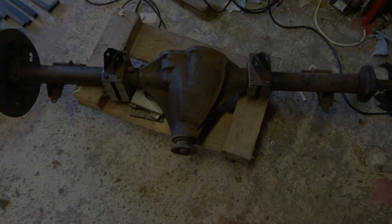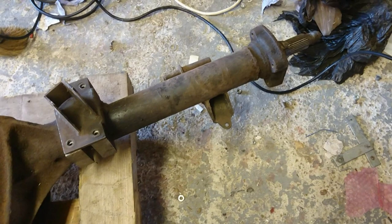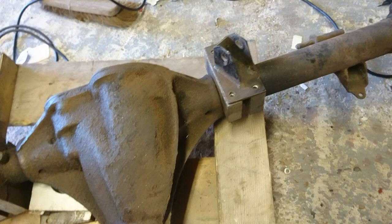This is my MGB axle. As you can see it's been modified — these brackets are for the coilover conversion that's currently on the car. This is my spare axle, so I'm going to rebuild it, do the brackets properly the same way as on the one that's on the car at the moment, because these were my experimental ones. Then we're going to open up the diff and put something inside it.